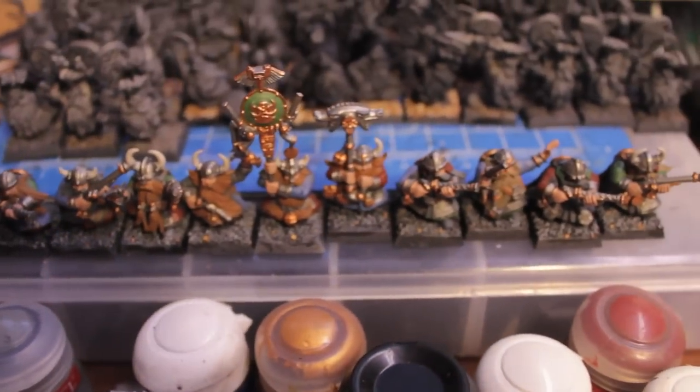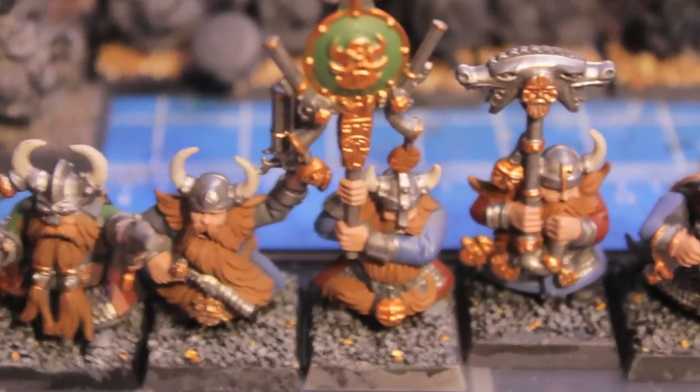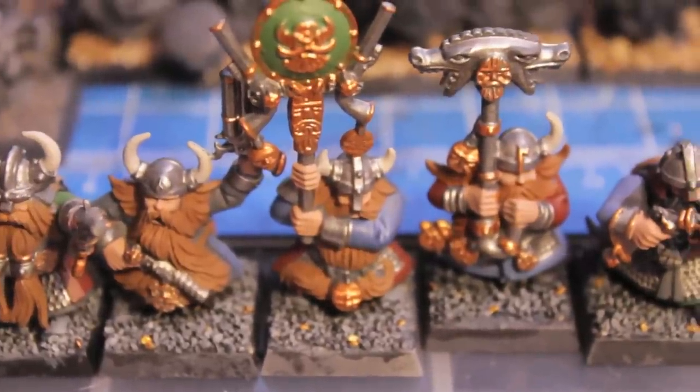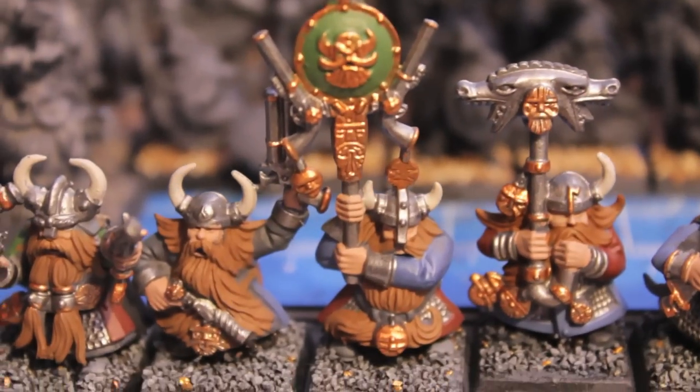But here's my daily update for today — more thunderers to join the guys that I already have and more infantry waiting their turn. Thanks for watching. By tomorrow, hopefully these guys should all be done, washed and highlighted, and the blondes and gingers all painted up. I haven't started on that yet — I usually do that after the washes. Thanks for watching and we'll see you tomorrow. Bye bye.